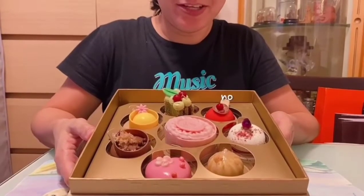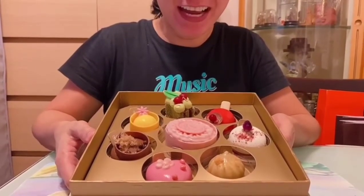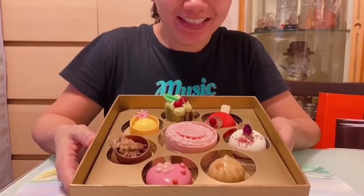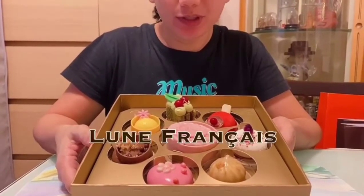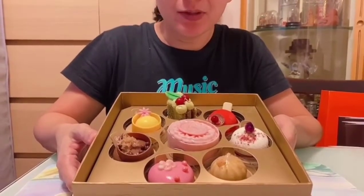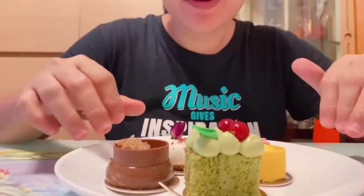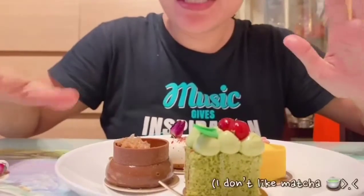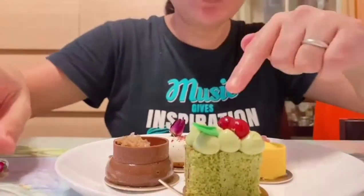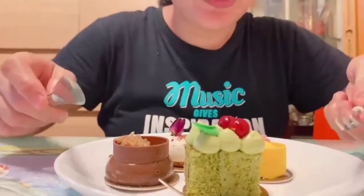Hi everyone, welcome back to my channel. For today, we are going to try these different, very miniature cakes — these are also moon cakes because we are celebrating the Mid-Autumn Festival. We will try to taste four flavors and since I'm not a fan of this, I think this is matcha, so we'll try matcha first and then the rest later.